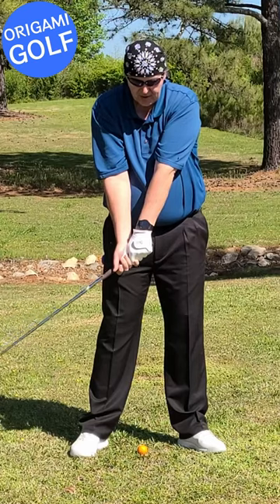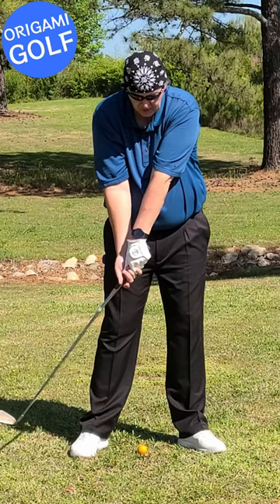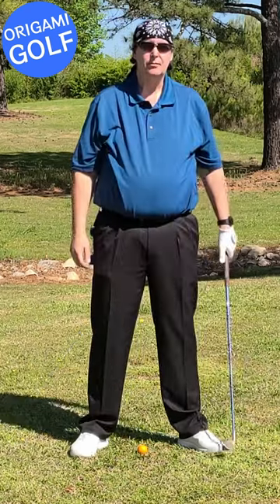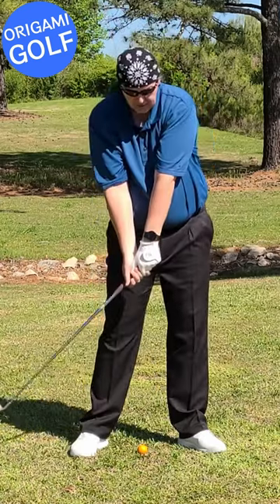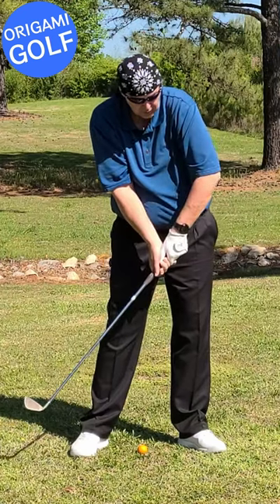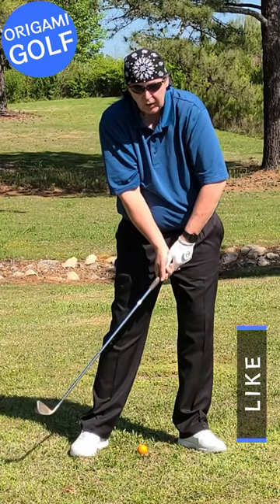What normally should be happening is it should be coming down and rotating at this point. What happens with some people is they come up, get down to this point, and because it doesn't rotate, the body's trying to protect itself — so it pulls your arm out like this. What that does is relieve that pressure on that wrist joint.